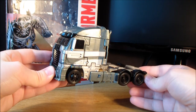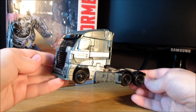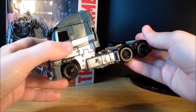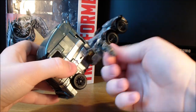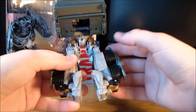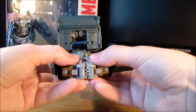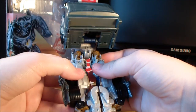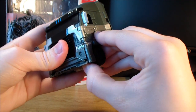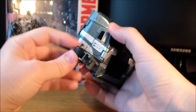Galvatron is a shellformer — there's no getting around it. He is an absolute shellformer, but the way the whole transformation has been executed just makes me forgive the whole thing, because it's really clever how this guy actually transforms. The first thing you want to do is take these panels and just fold these off to the side — these will be his legs. They do actually peg together for the vehicle mode, but the tab is so weak they may as well have just not bothered. Next, take these wheel pieces, unpeg them, flip them up, and do the same thing on the other side.